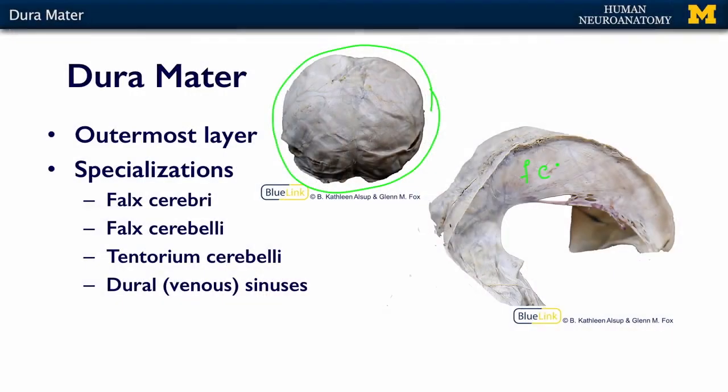There's a teeny tiny little falx cerebelli that goes in between the cerebellar hemispheres, but that's really hard to see. And then there's what's called the tentorium cerebelli,